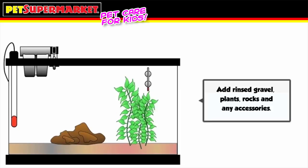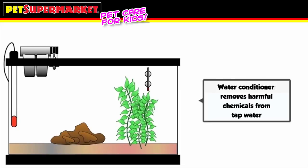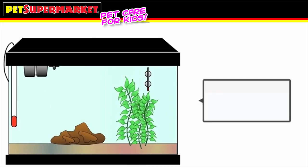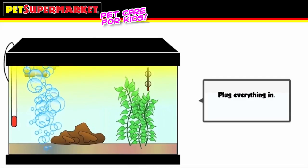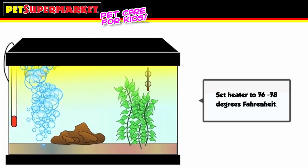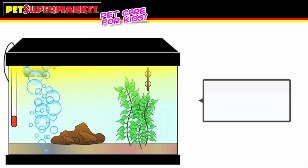Add your rinsed gravel and any plants, rocks, or accessories you want in your tank. Now is the time to add your water conditioner to get rid of any chemicals in your tap water, and the biological starter to introduce good bacteria. Cover the tank with the light hood and plug everything in. Let the tank run for a day or two and make sure the heater is set at about 76 to 78 degrees. Check your thermometer — soon it'll be time to add the fish.